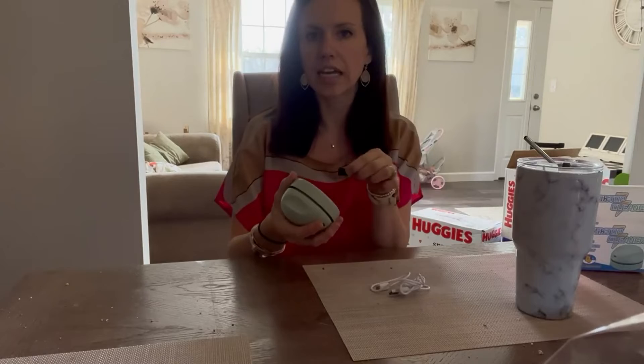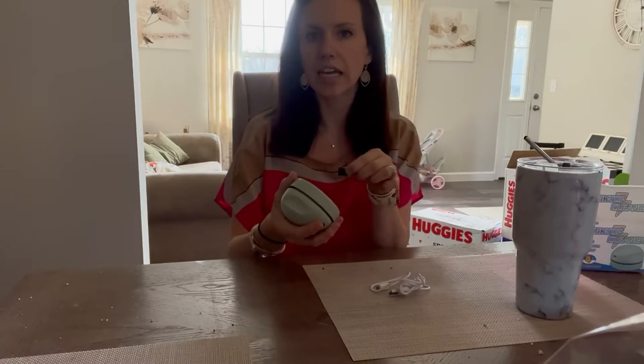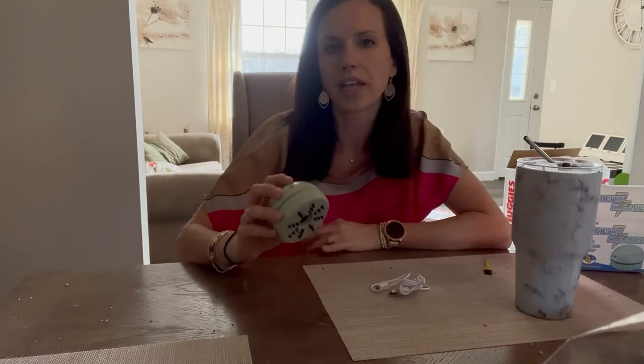It comes with a little cleaning brush as well, so in case you need to clean it once you open and empty it, you can. Overall, just something that is so cool. Like I said, I didn't even realize I needed it until I got it, and now it is probably my favorite little gadget.